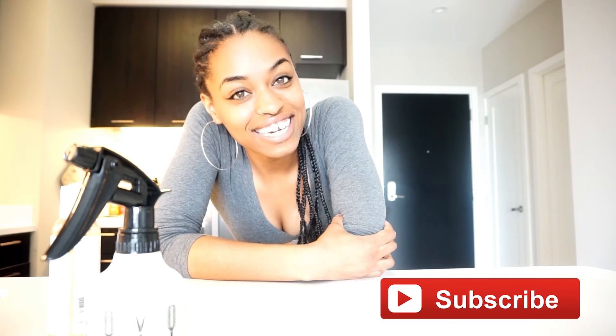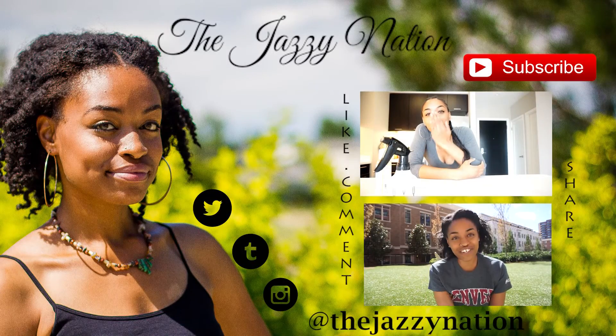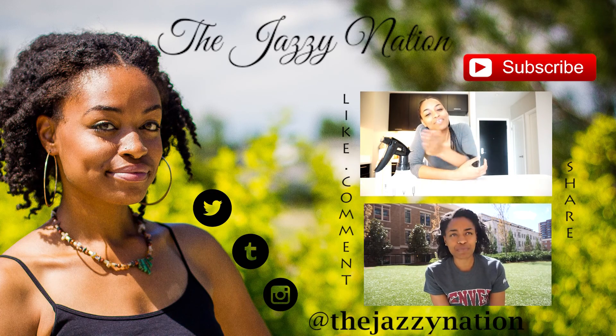Don't forget to subscribe to this channel so you can be notified of my future videos. I love easy and quick videos, recipes, and DIYs — and I hope you all do too. See you all in the next video, bye!